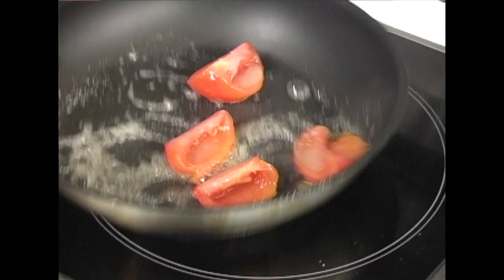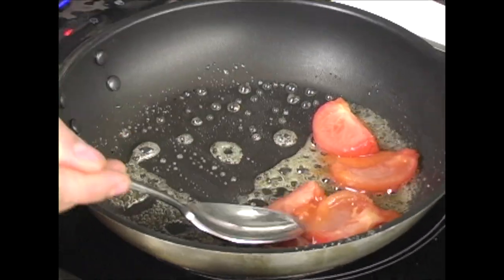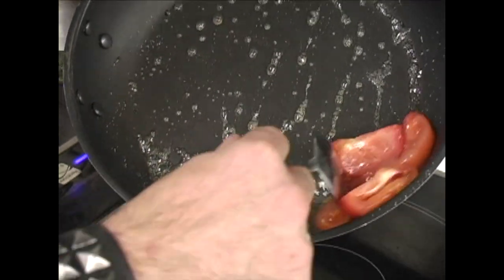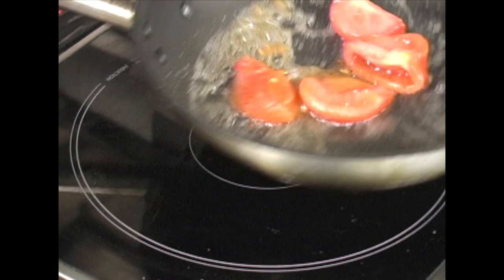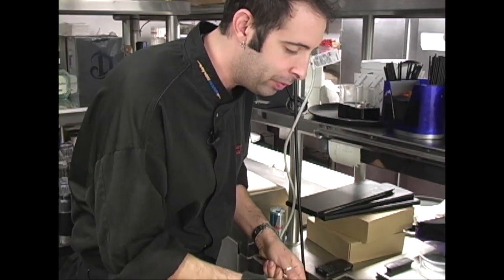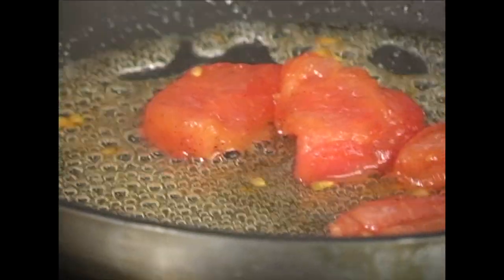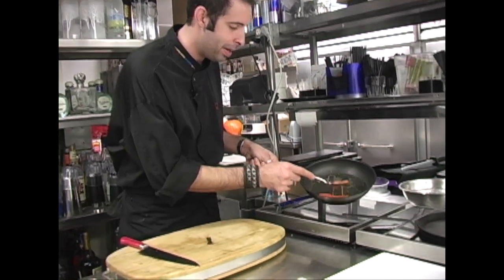The sugar starts drawing moisture out of the tomatoes. You don't want to caramelize it — you want to sweat the tomatoes. See all that extra liquid? That's the sugar pulling out the natural juices from the tomato along with that delicious Madagascar vanilla bean. This process takes about 20 to 25 minutes on really low heat — you don't want to destroy the integrity of the tomatoes. You can see more and more of that natural beautiful syrup developing.